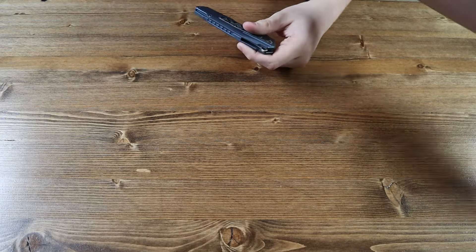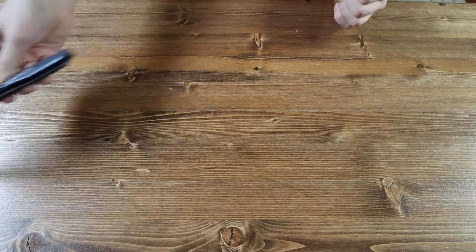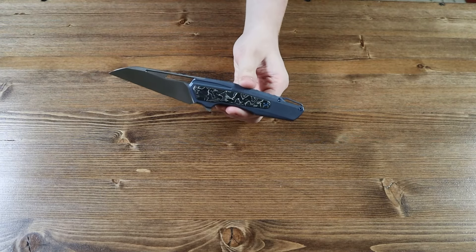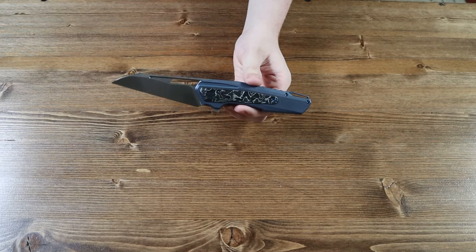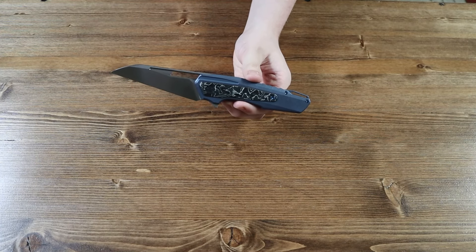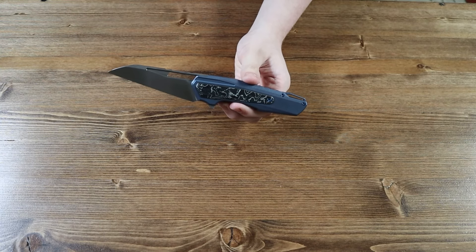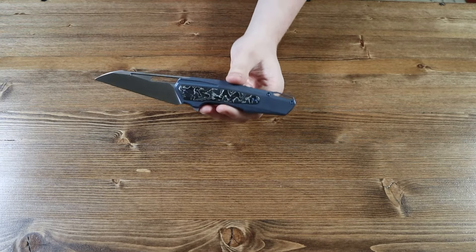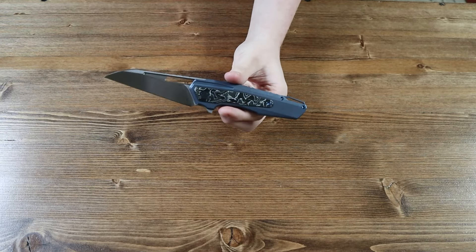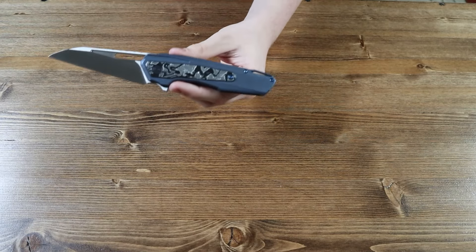WeKnife is very generous when giving all these extra accessories. There are currently five variants of the Falcaria. Today I have the blue titanium variant. The handle of this knife, as I mentioned before, is made from blue titanium and has aluminum foil and carbon fiber inlays.